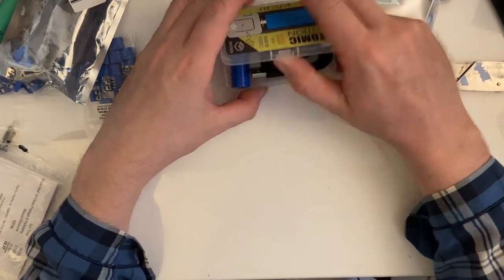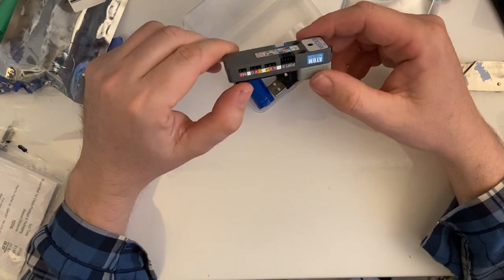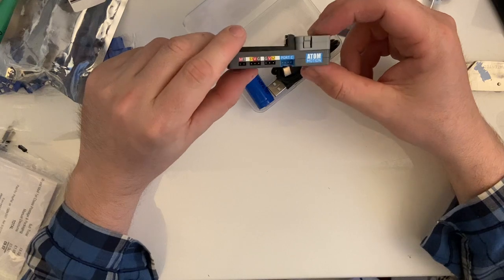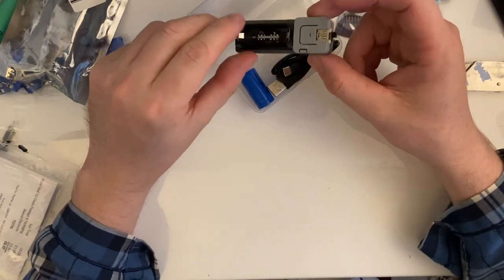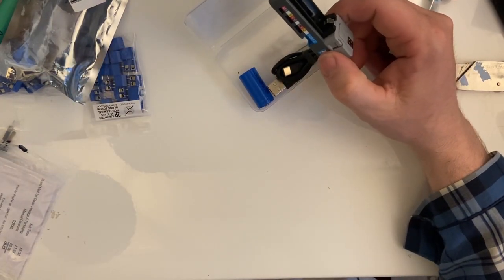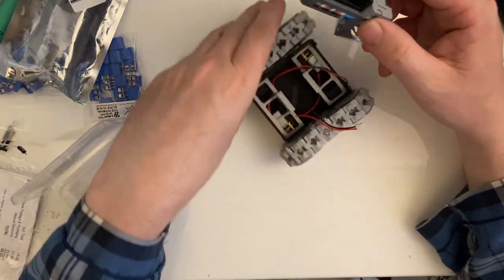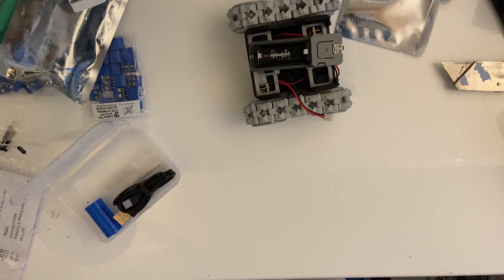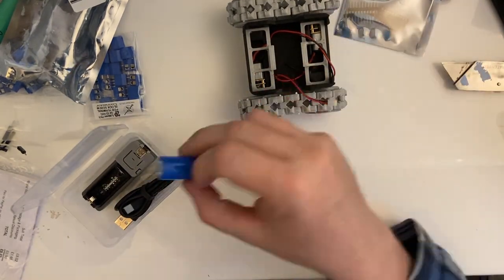Next we have an Atom Motion. It's got four servos, two motor ports, and three Grove ports. The reason for this is the intention of using it to power a smart spot. And yes, it does come with a diddy little battery.